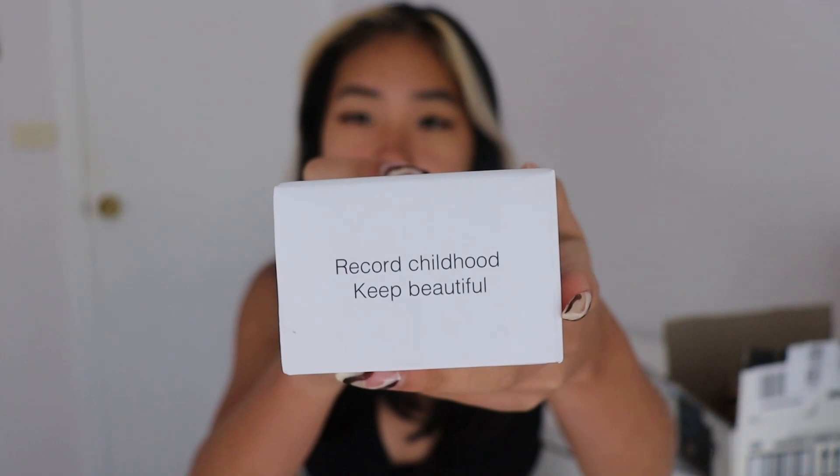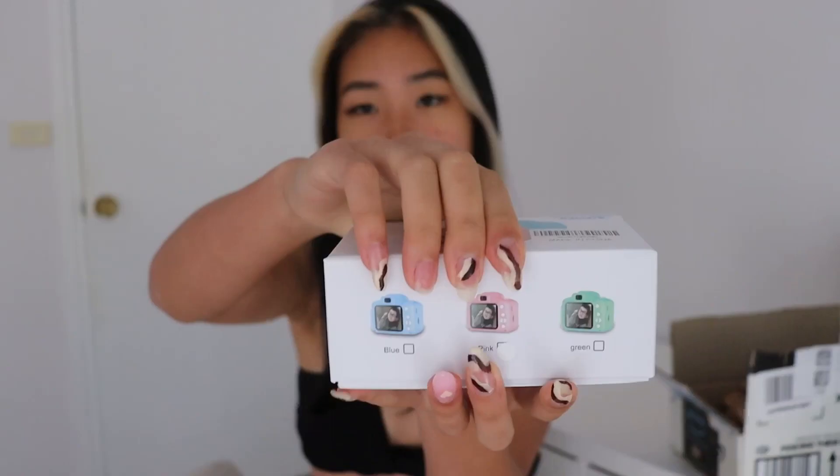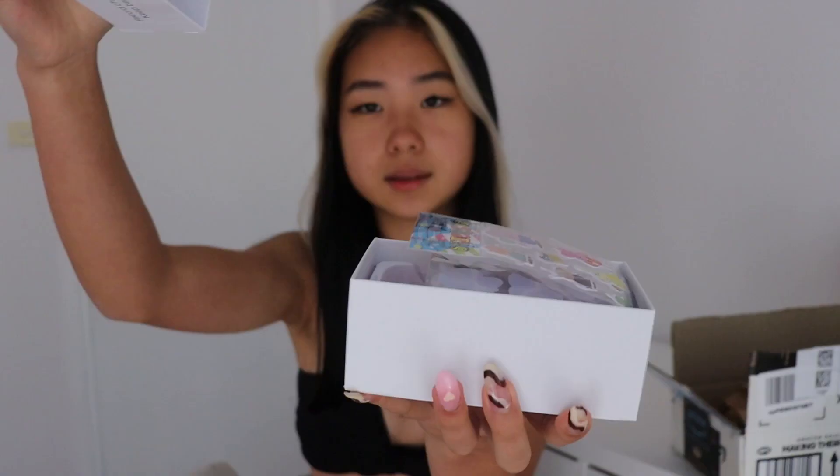It says 'record childhood, keep beautiful.' I do want to point out the stuff on the back - it says environmental protection, blah blah, and then right there it says 'afraid of wet.' That is the most hilarious way to put it - afraid of wet!